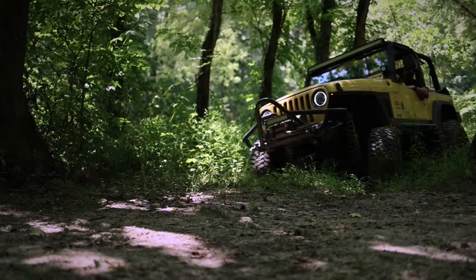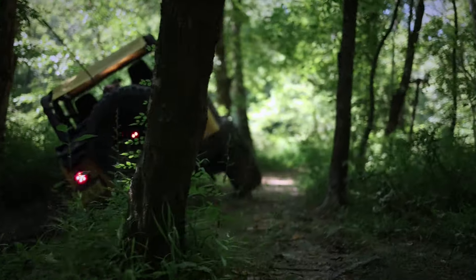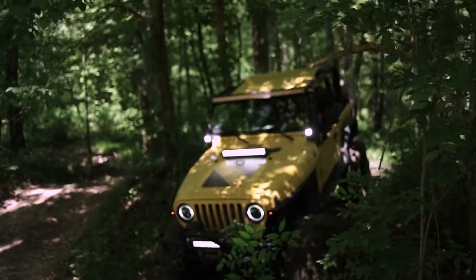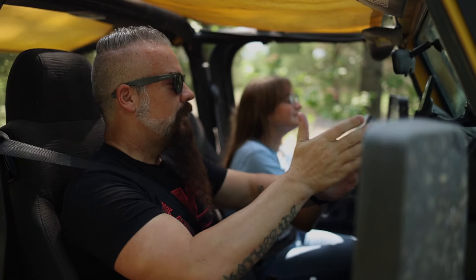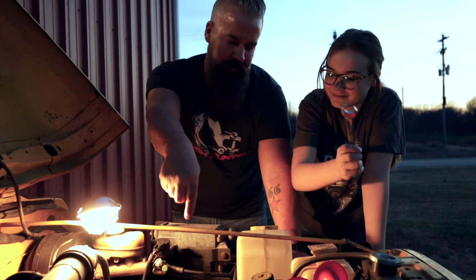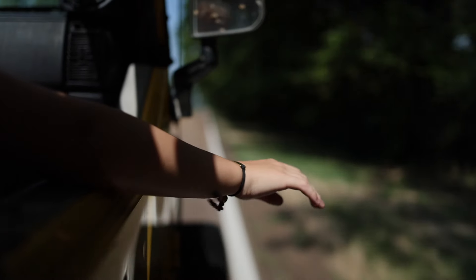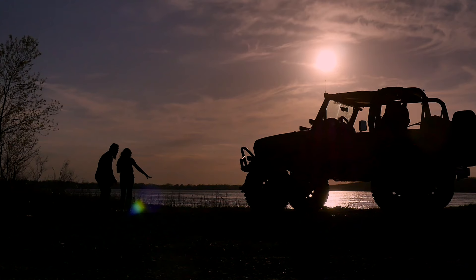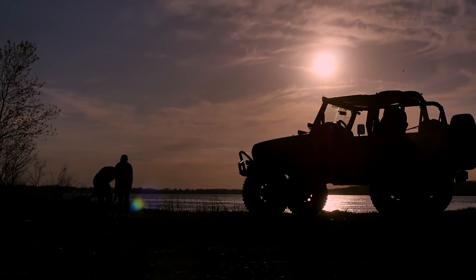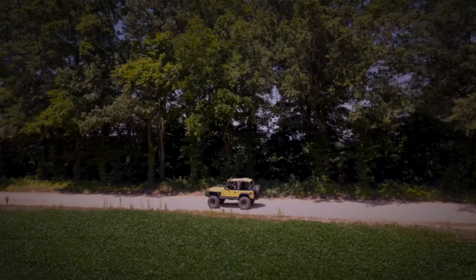A little over eight years ago, we put the six inch short arm kit on this Jeep. Since then, I dailyed it for about four or five years. I've taught my kids how to drive on it, show them how to work on vehicles with it, and we go on trail rides with it. In those past eight years, as a company, we've grown leaps and bounds and our products have gotten better and better. I want to take advantage of that.